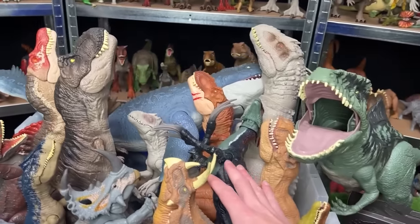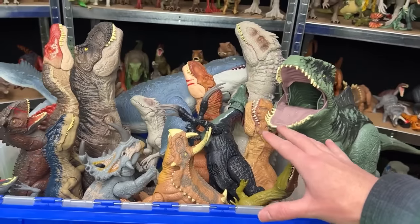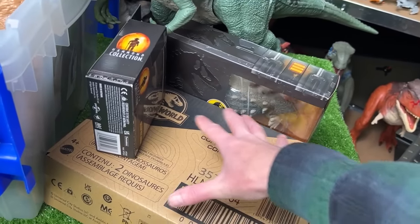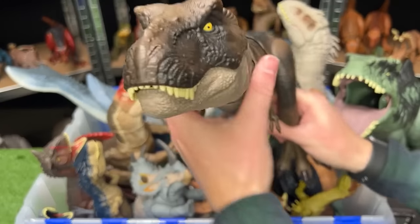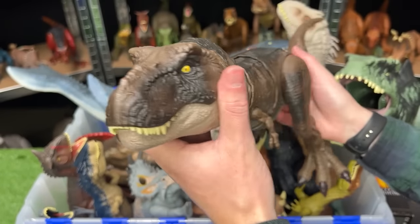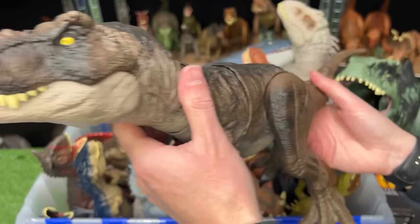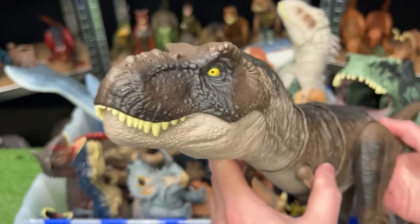Welcome to the Amazing Dinosaurs channel. Today we are checking out a collection of Jurassic World figures that I predict will be in the next Jurassic World 4 movie, and in a little bit I've got some brand new ones that we're going to open up. The first that we're going to check out is of course the Tyrannosaurus Rex — how could this dinosaur not be in the next Jurassic World movie? This specific T-Rex figure is actually from the last movie, Jurassic World Dominion.